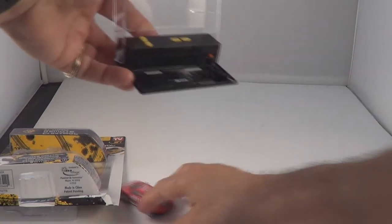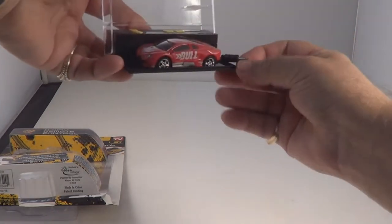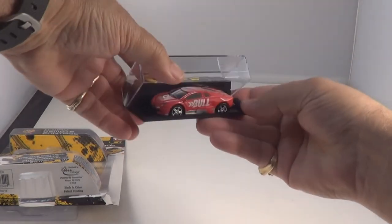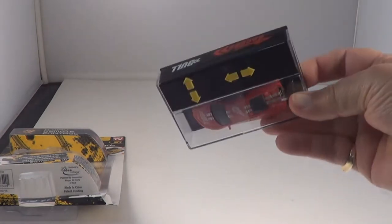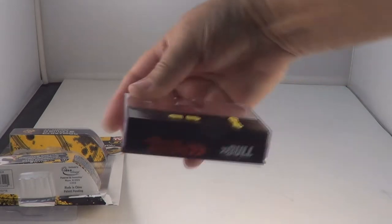We'll put it back in the box now. Turn the transmitter off, push cable back in, turn the car off, put it in the box. Close it up and we're ready to take it with us. There it is — oh look, it's got the name on it right there: Pocket Racers Bull.